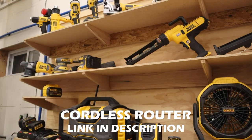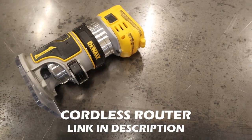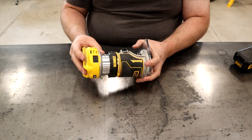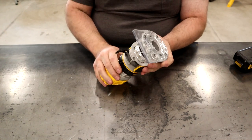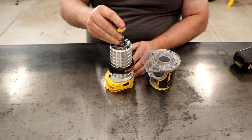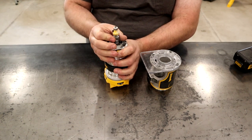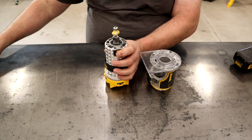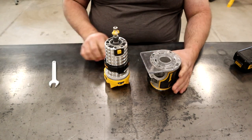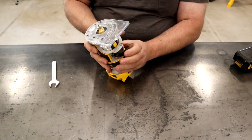Last but certainly not least is this 20-volt cordless quarter-inch shank router. This router features a variable speed dial and a simple on/off switch. The router bits are super easy to change — the lower half of the router just slips off easily, giving you access to the collet. They got rid of one wrench by giving you an arbor lock, so if you hold in that yellow button it locks the arbor and you can tighten the collet down with just one wrench. The whole body slips right back together and locks in place.